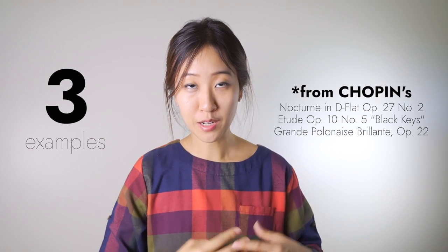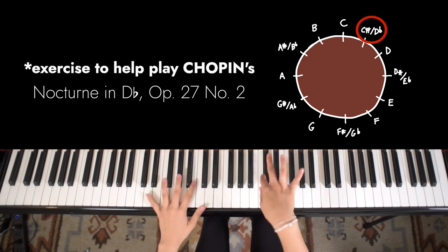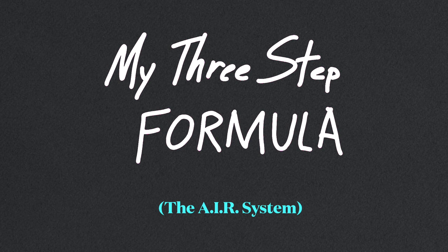I'm going to show you exactly how I would learn and practice a section like this. I have three examples that I'll go through, and I'll be focusing on my main tool, which is to create original exercises and drills that specifically target what I need to work on for each passage. The following is my formula for accelerating my learning process.